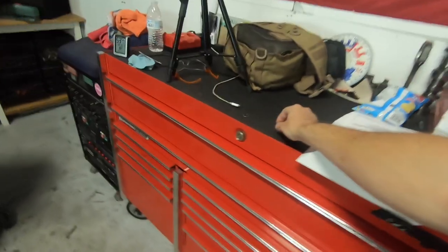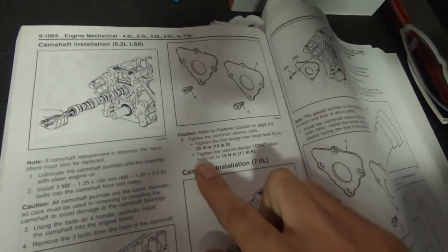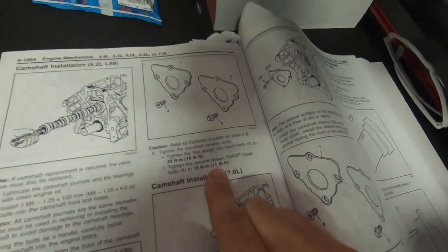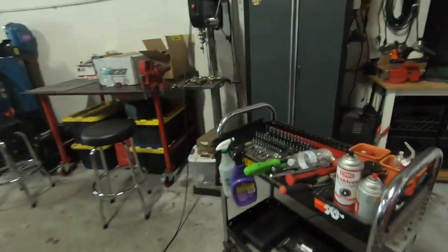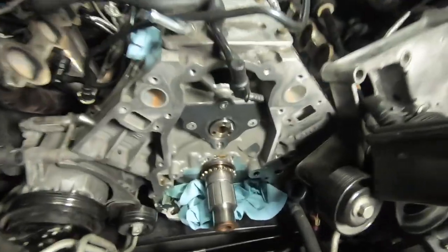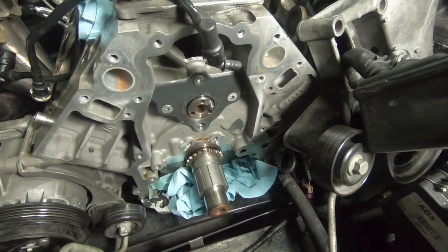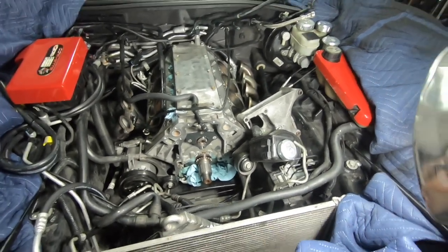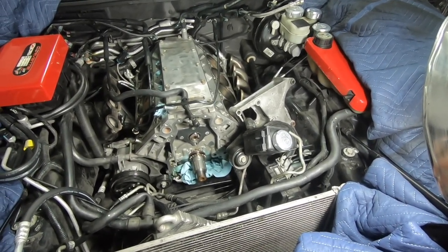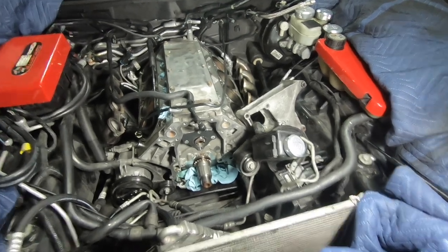If you look at the manual, for style four which is the torx bolt with this style countersunk plate, they're only supposed to be torqued to 11 foot-pounds. We had a super long arm ratchet, we even used the half-inch one, and basically the torx just kind of came apart. We even tried thinking maybe they used permanent Loctite that has to be removed with heat, so we used the oxy-acetylene torch to put some heat into the bolt to break the Loctite down — and that didn't work.